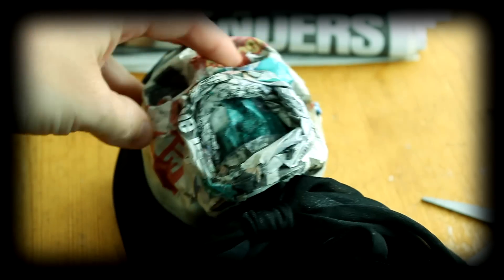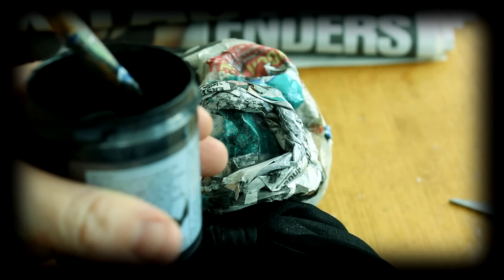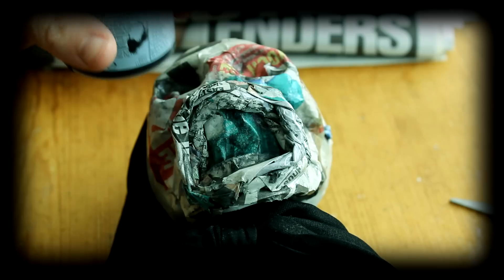Step five, leave to dry. Step six, once dry, paint all the newspaper black.